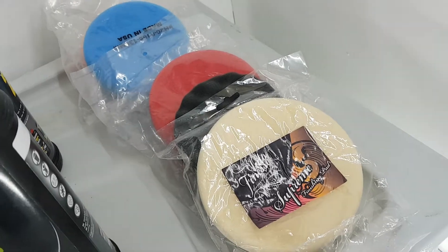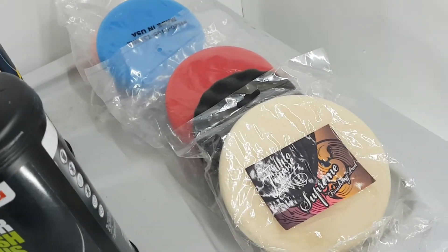So we try and use the least aggressive method. These pads go from hard to semi-hard, medium hard, soft, and super soft.